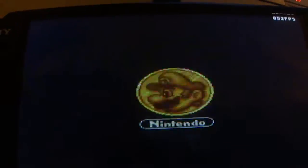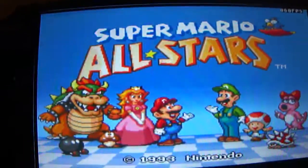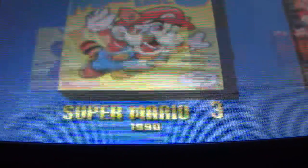And it should load up — bam, Super Mario All-Stars! It has regular Super Mario, Super Mario Lost Levels, Super Mario 2, and Super Mario 3.